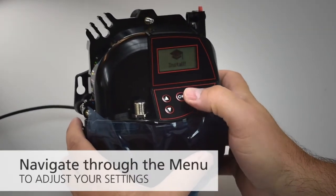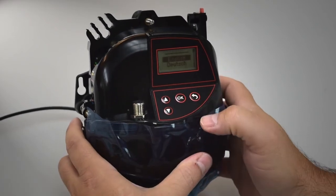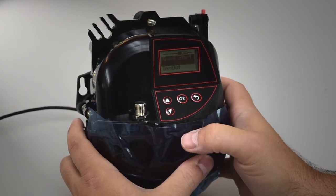Navigate through the menu to adjust your in-out, motion, presence, safety, and additional settings before mounting the sensor.